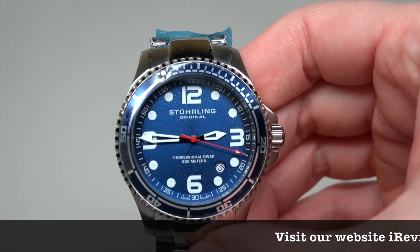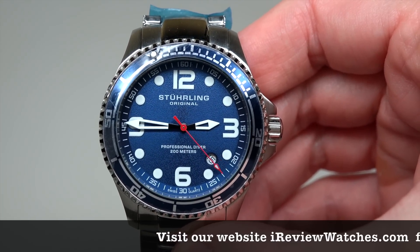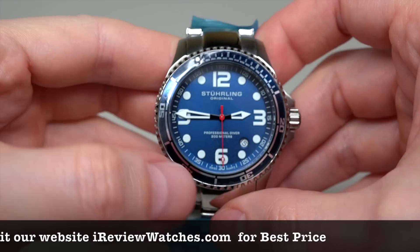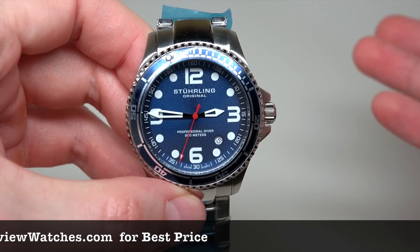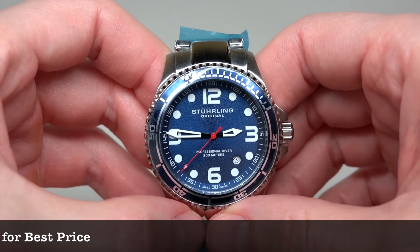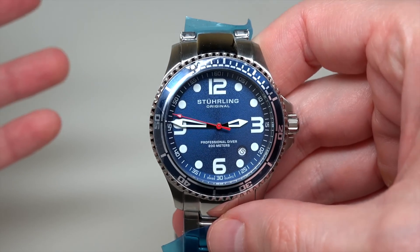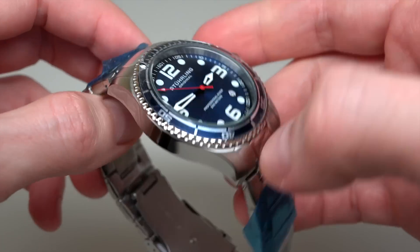Today we have the Sturling Original Specialty Grand Regatta men's watch. Something funny about the price — I saw the retail price: $895, like $900, right? But you can go and buy this watch for $60. I think it's like a 93% discount. You can imagine — 93% discount!